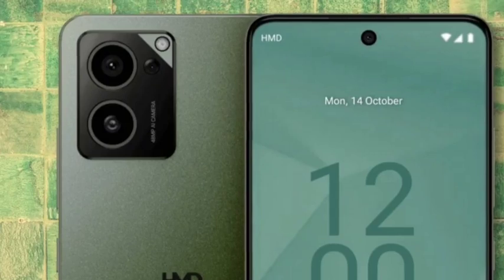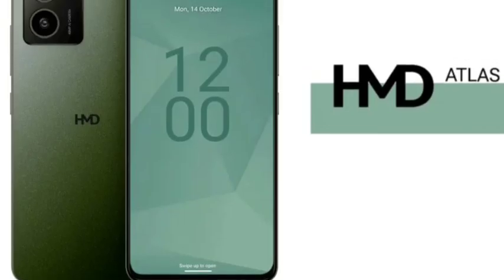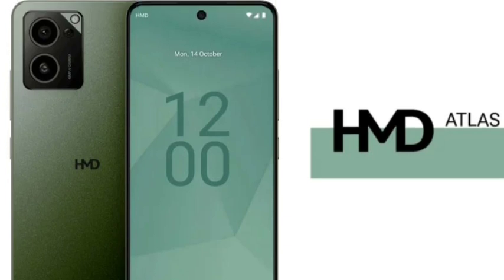For performance, you are getting the Qualcomm Snapdragon 4 Gen 2 processor, which is okay for the price. And you are getting a 48MP primary camera and a 16MP selfie camera, so you'll get better camera quality.